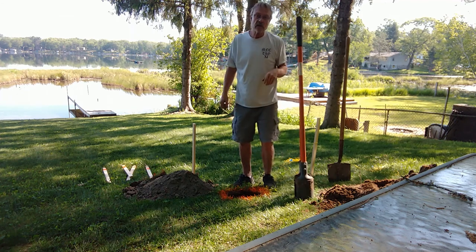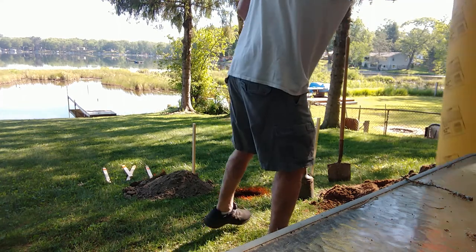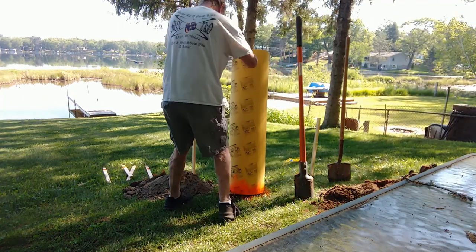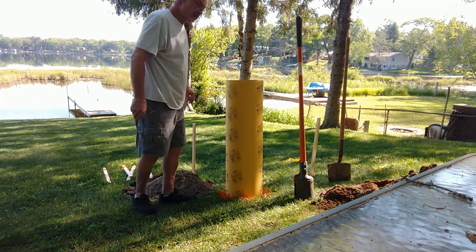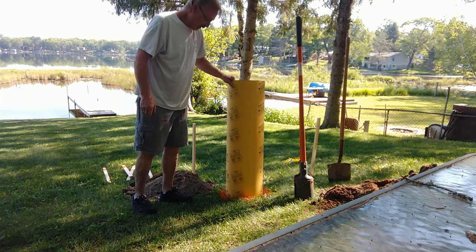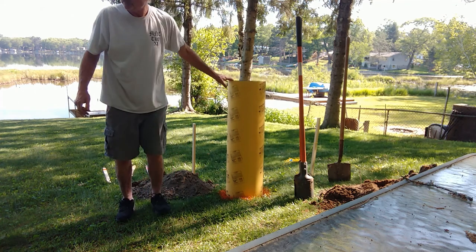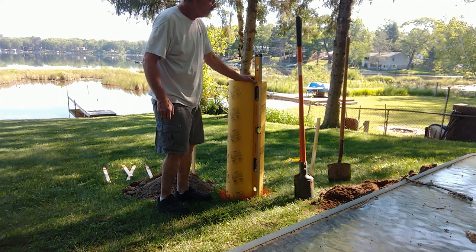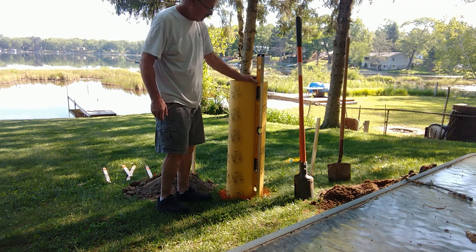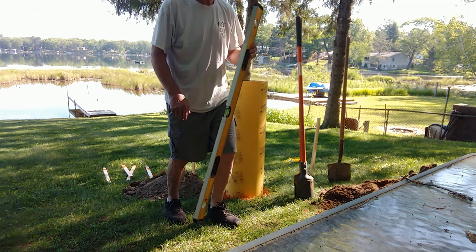Nothing wrong with a good workout, guys. We want to make sure while you're doing this that your tube is fitting the hole — you want it to fit pretty snug. You want to make sure that it's fitting the hole and that you don't need to scrape the sides. We also want to make sure that we're going in pretty level. I'm off by about a quarter of an inch, so I'll have to scrape the sides and get that fitting in there just a little bit better.